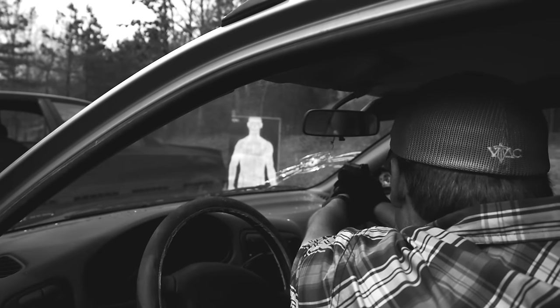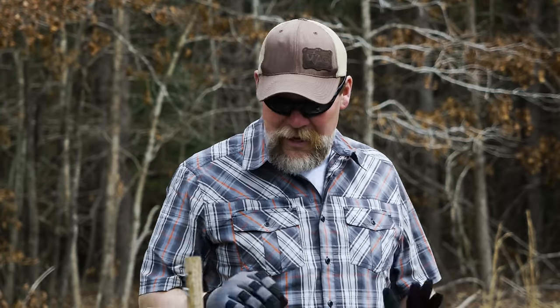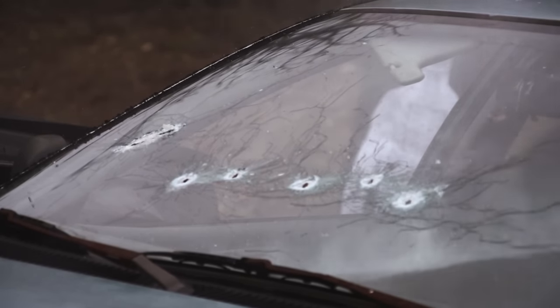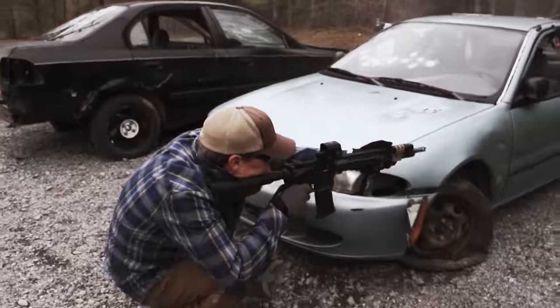So the bottom line is, if you're going to shoot through a windshield, P for plenty. You've got to put your sights on the target and shoot until you eliminate that threat. You can't just say, well, if I hold in this spot, I'm actually going to get that round to impact there — because of the curve, the angles, you just don't know. So make sure you look at that threat, engage that threat, and keep engaging that threat until that threat's eliminated.